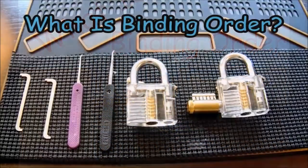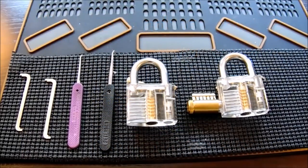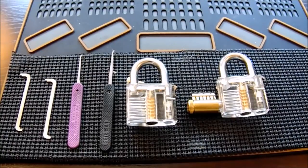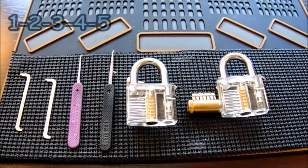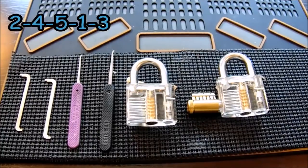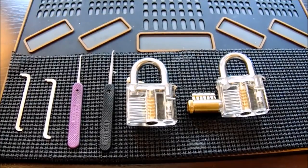Picking is about finding the binding pin and determining the sequence — the binding order — needed to open the lock. Some locks you can pick pin one, two, three, four, five straight down the stack; others require a sequence like two, four, five, one, three. Each lock is different, and once you learn its binding order, you've unlocked the secret to opening that lock quickly.